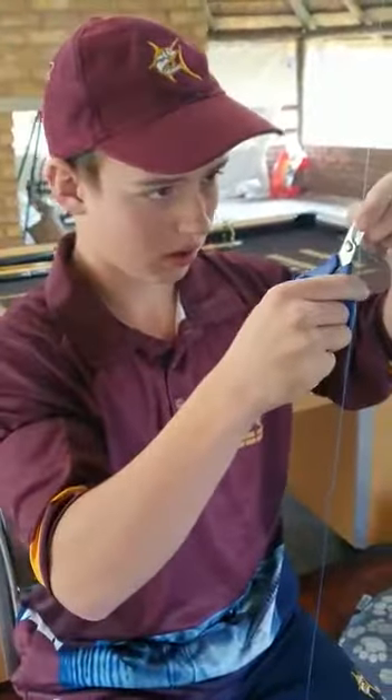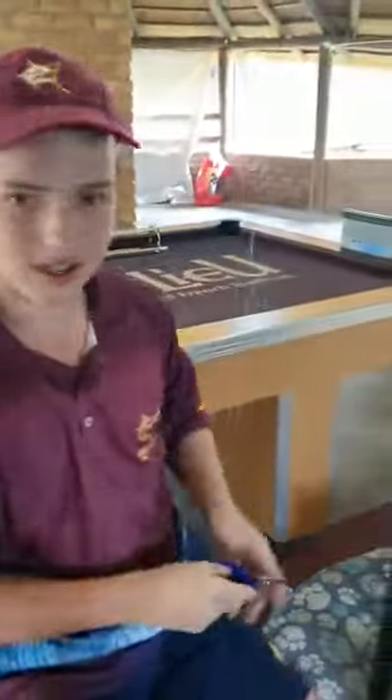And you go up. And that's how you do a bimini. I'll give you some advice.